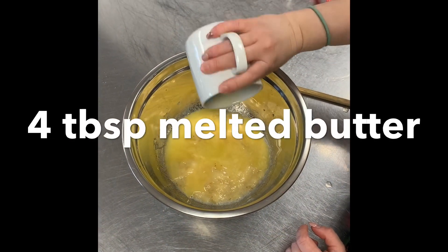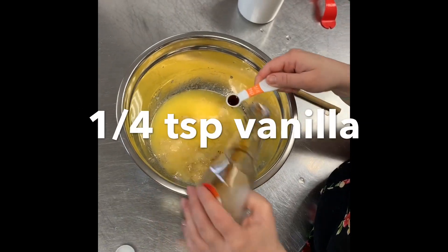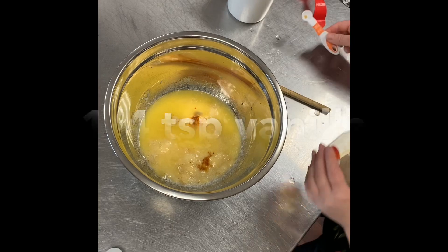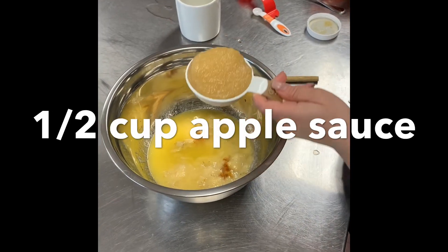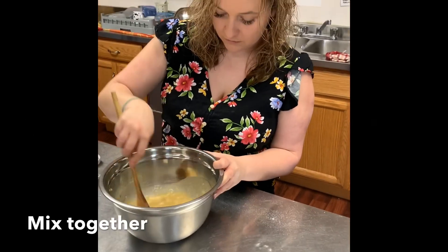Add four tablespoons of melted butter, one fourth of a teaspoon of vanilla, and half a cup of applesauce. Mix all your wet ingredients together.